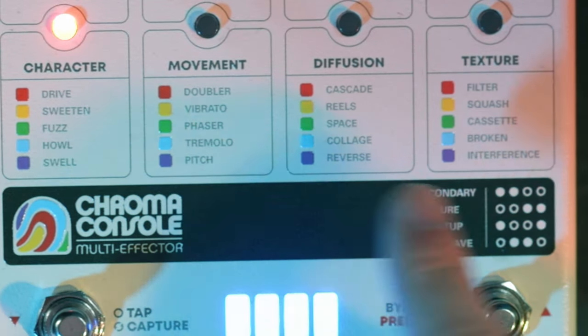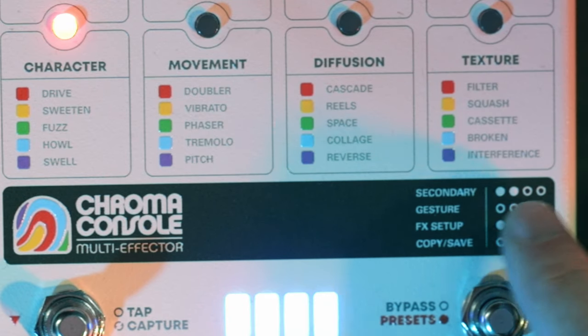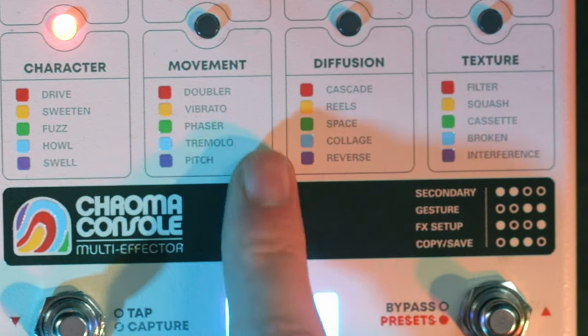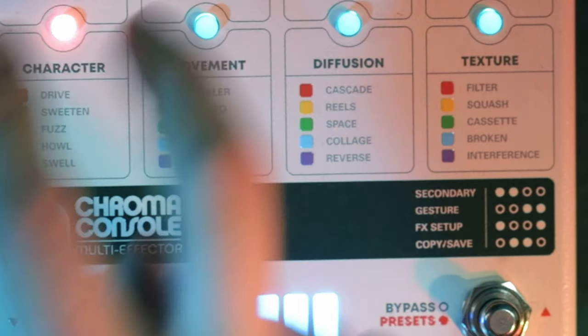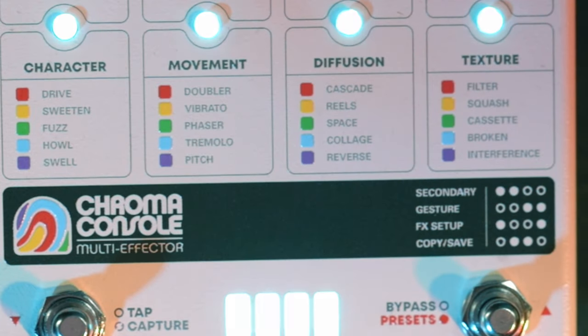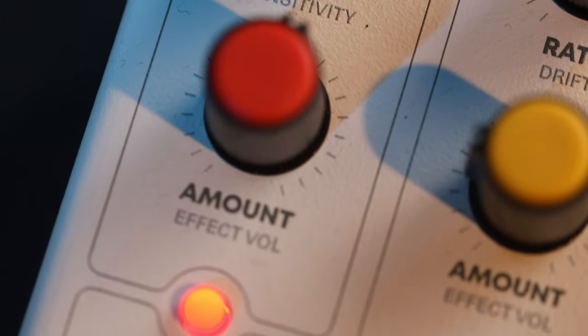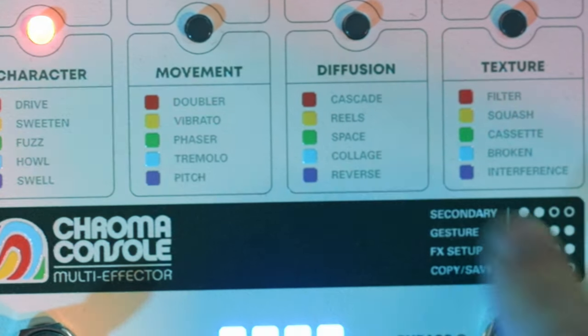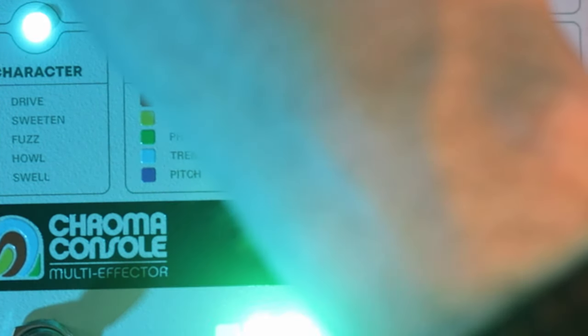There's one layer of complexity that's the same for every setting. On the grayed-out bar on the Chroma Console there are four words and some symbols — four circles, some clear and some filled in. We're going to look at secondary. You'll notice two of the dots — the first and second — are filled in white, indicating which four buttons to press. If we press the first two, you'll see them flash, and then we are in secondary mode. Underneath the tilt dial and the amount dial, we've got two different words in lighter gray: sensitivity and effect volume. Clicking the two filled-in buttons takes us into secondary mode, where for character we can adjust both the sensitivity and the effect volume.